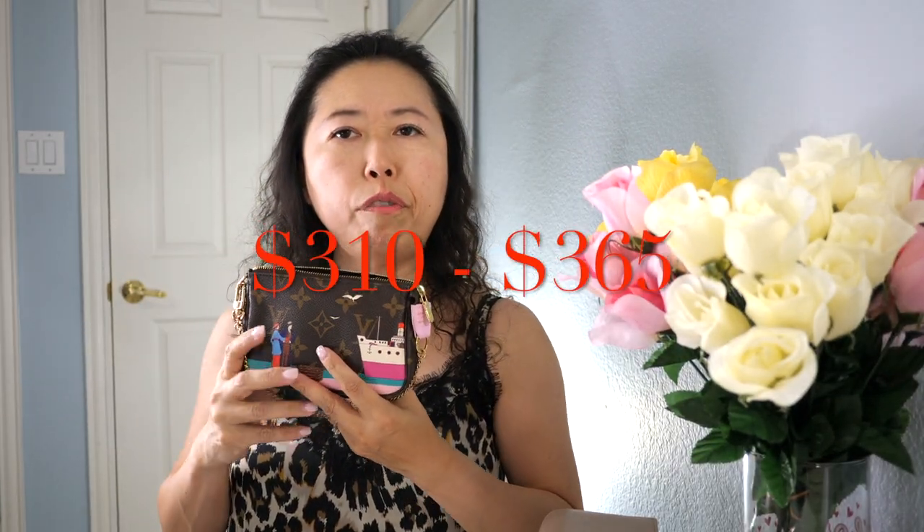The medium wallet and the mini pochette are really very comparable in size, though the functionality is a little different — this is a wallet and that's a pochette. In terms of price, this wallet is $975 before tax while the pochette is about $400 to $450. A card holder is also around $400 to $450, so for almost double the price you get a wallet where you can put cards, billfold, and change.